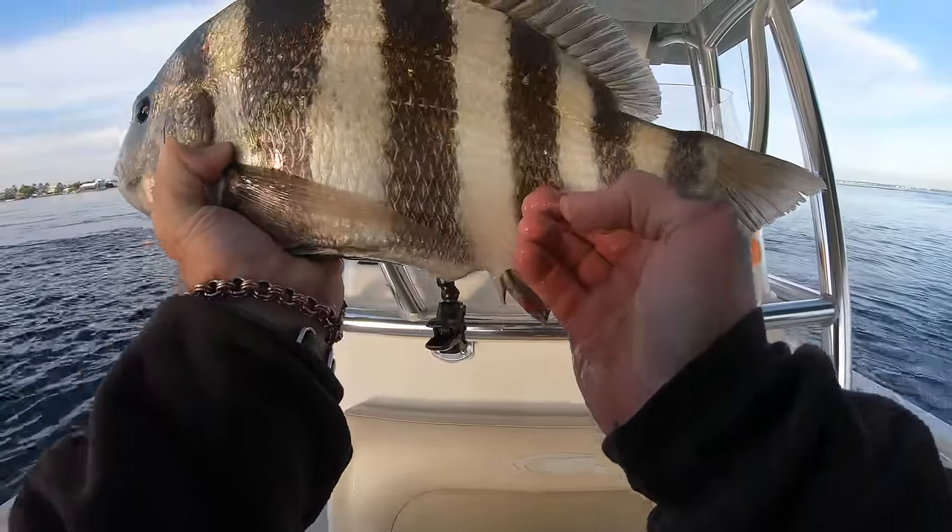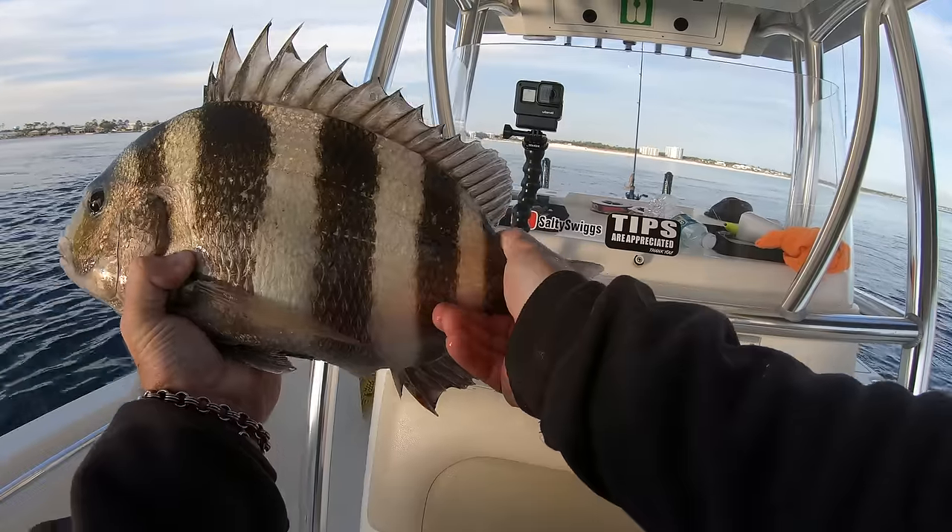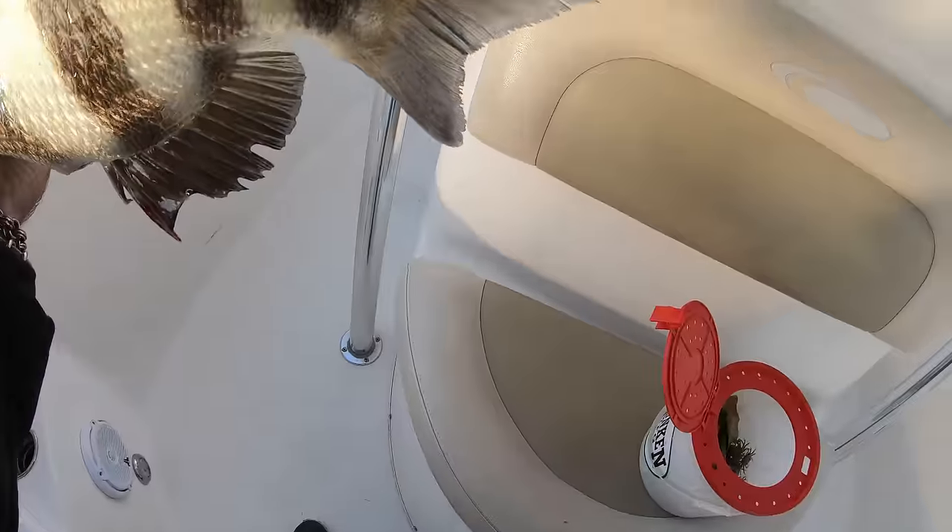Probably 16-17 inches to the fork there — great fish. Let's get a picture real quick.